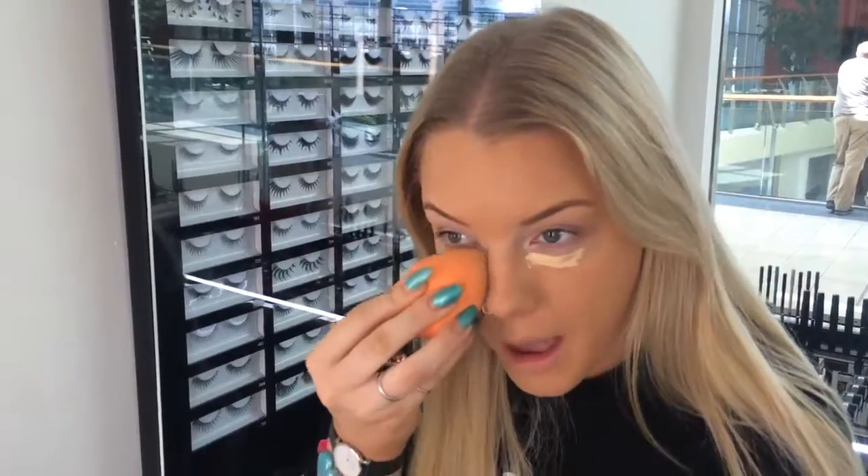Next I'm just applying the Under Eye Concealer — it's number 91 that I'm using. I'm just popping it under the eye and blending it out with the Pro Blending sponge. I'm creating a V shape under my eye, which drags it out as a bit of a highlight as well.